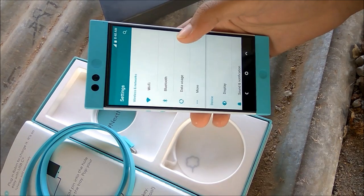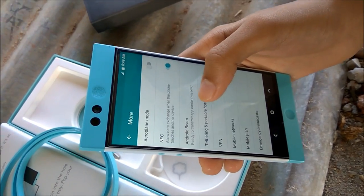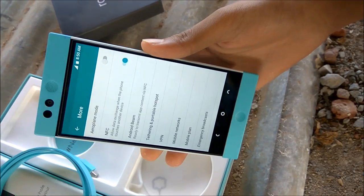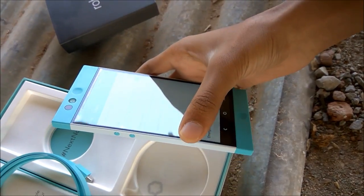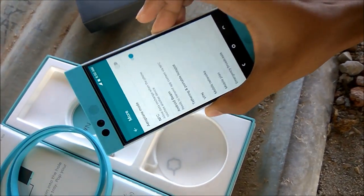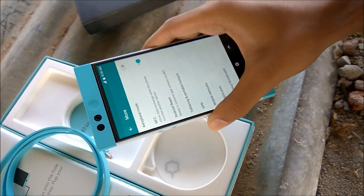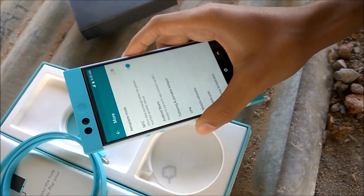These are the features: Wi-Fi, Bluetooth, and data usage mode. It also has NFC, which allows data exchange when the phone touches another device — it shares data when two phones come into contact, making it very helpful for quick data exchange.